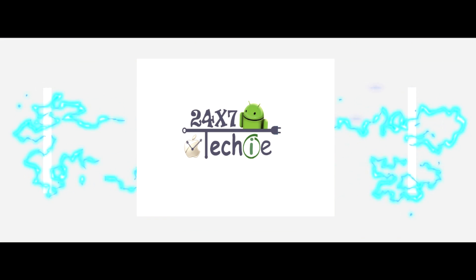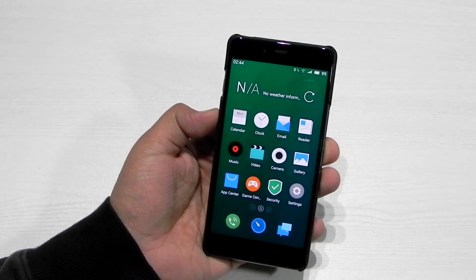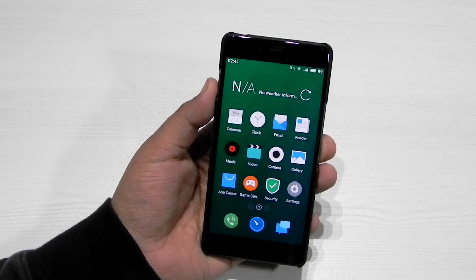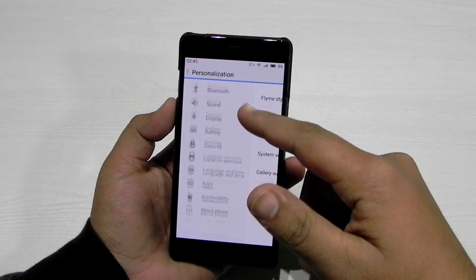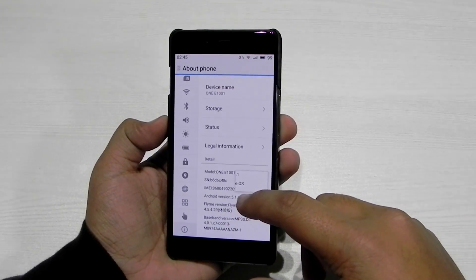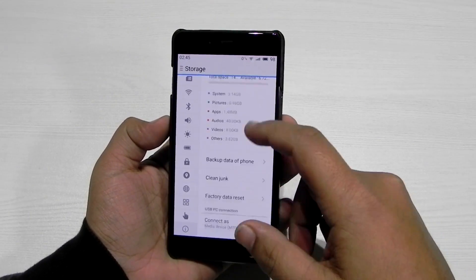The OnePlus X comes with Oxygen OS out of the box, but for extra customization or more options we do have Flyme OS on this phone now. This is the typical Flyme OS style, and in the About Phone section we can see that it's running on Android 5.1.1 and Flyme OS.